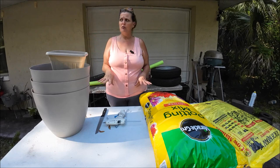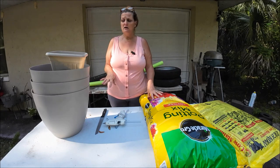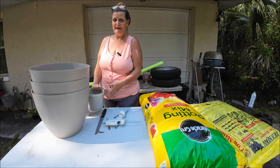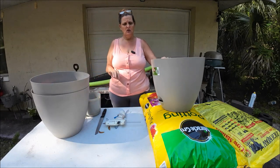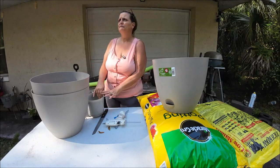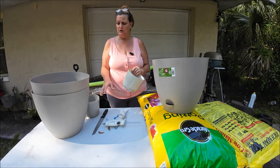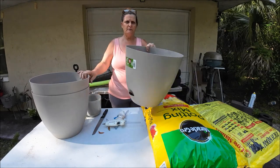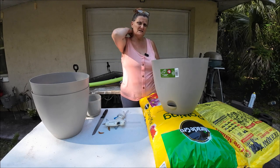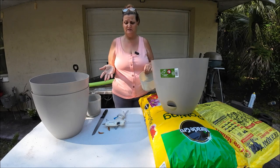Hey everyone, this is Monkey 1000 and today I have a project. I got some cow manure, some potting mix, and some pots. My plan is I got three of these little pots from Dollar Tree — great price, over $5 — and three big pots. I should have got a bigger one on the bottom but they didn't have them, and I'm not spending a fortune at Lowe's or Walmart.